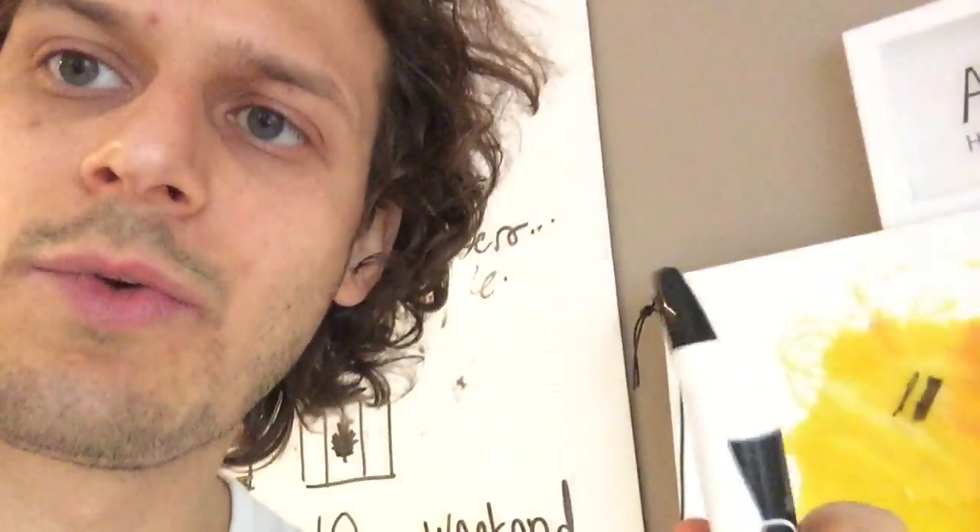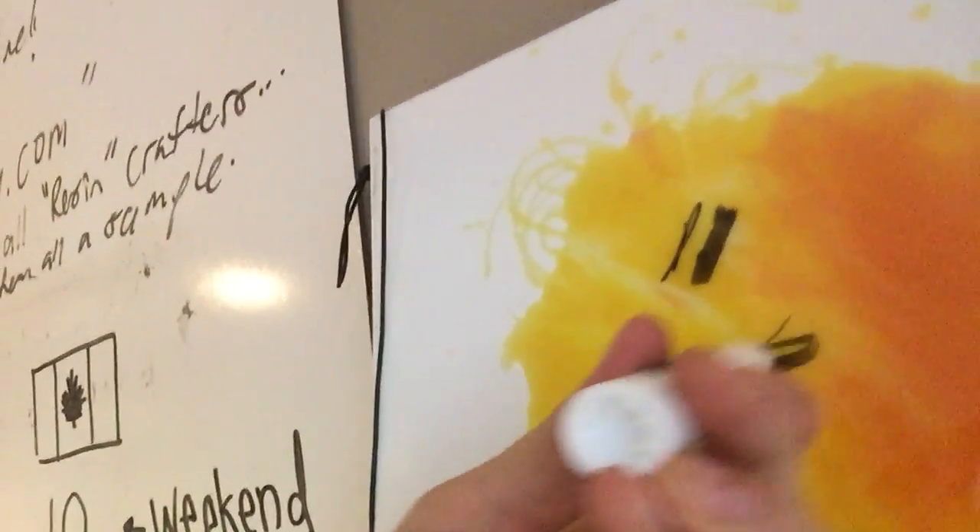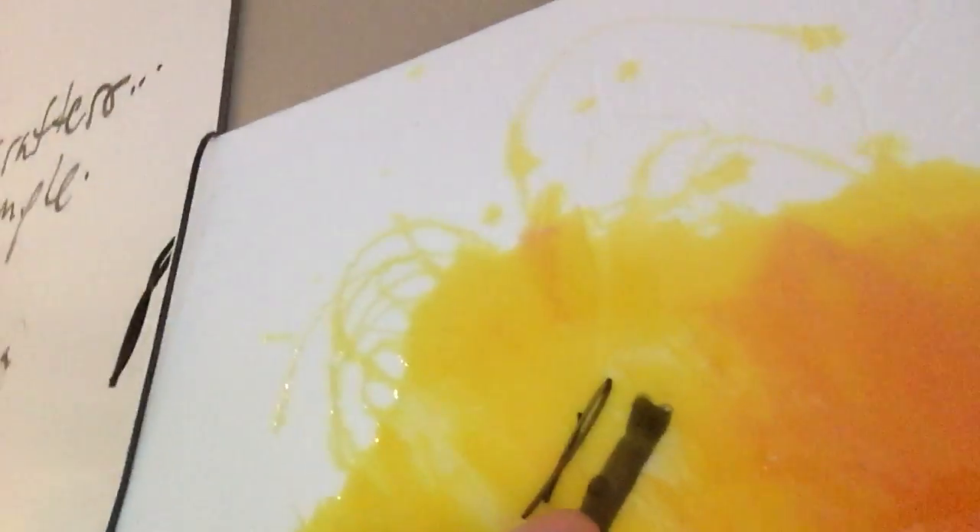Christopher Green left a comment asking about markers on ArtResin for comic-con — he wanted to get some signatures on it. Good question. We actually have videos where ArtResin is used as a whiteboard. This here is a normal whiteboard marker, and that was this one I did first.